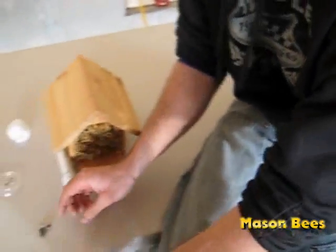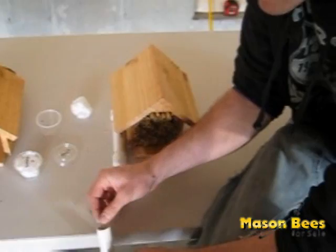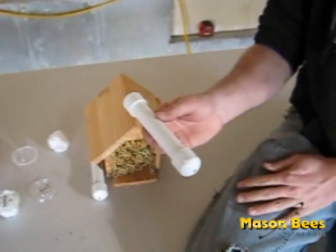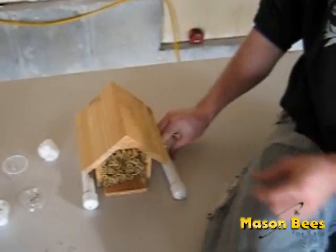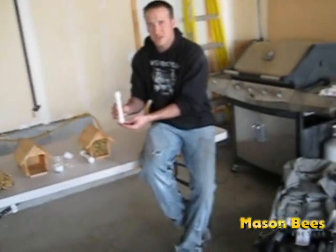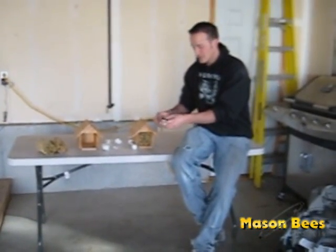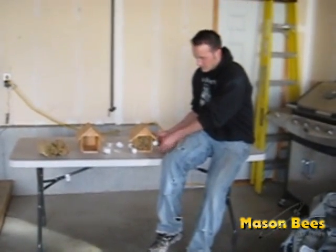Before you put the drilled cap on, take your cocoons and slide them inside the pipe. Then slide the other cap on and shake them so they're in the middle. Position this next to your bee house or reeds. Make sure it's laying flat — don't stand it straight up and down. We've had people do this and what happens is the bees emerge at the bottom and just walk around and never get to where they can fly, so they die at the bottom. Keep it flat, hooked somewhere out of heavy rain, with two holes on the side screwed in before the cocoons go in.